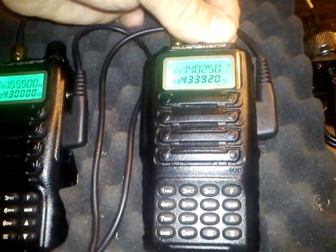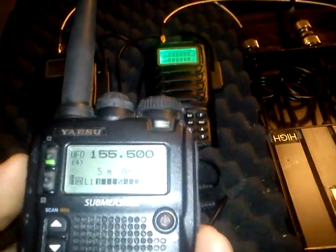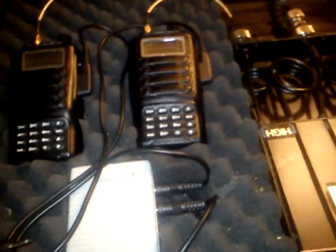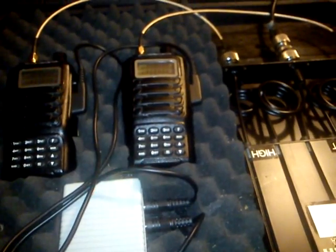And we have... okay, let's test. One, two, three, four, five. One, two, three, four, five.